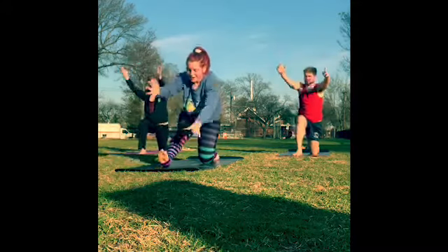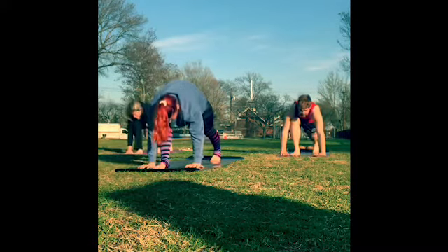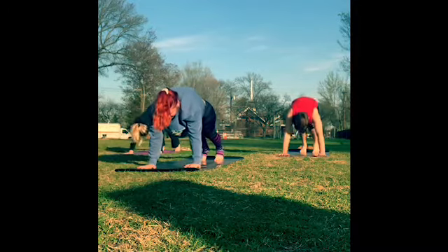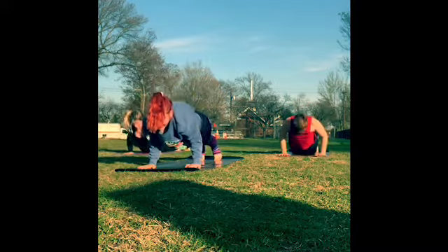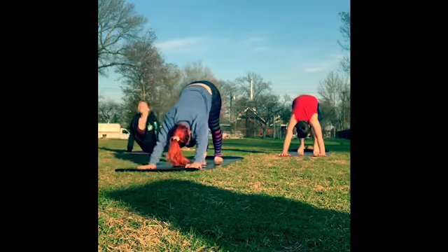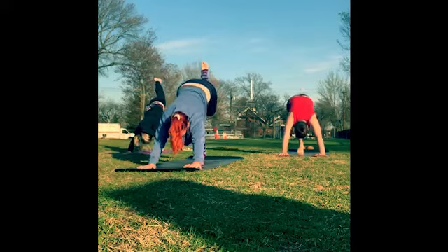Drop the back knee, untuck the toes — crescent lunge, arms up high. Runner's lunge — straighten that right leg, toes draw towards the face. Come back to your low lunge — bend in the right knee, tuck the back toes, lift the back knee, right foot meets the left. Downward dog. Inhale forward to plank — shift forward onto the tippy toes — then lower down: knees-chest-chin or chaturanga. Inhale, upward dog. Relax your shoulders. Exhale, downward dog over the toes. Inhale, left leg high — three-legged dog.